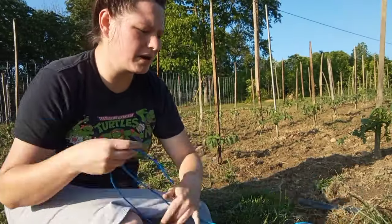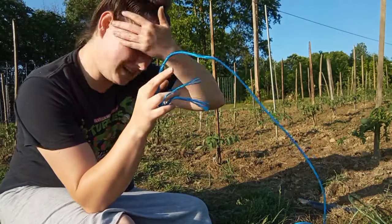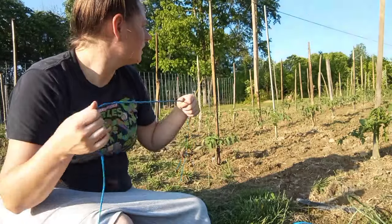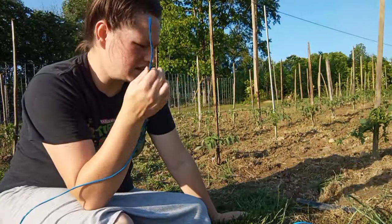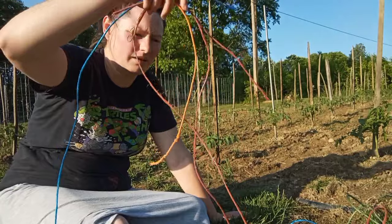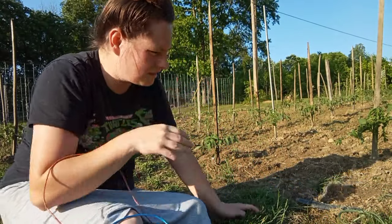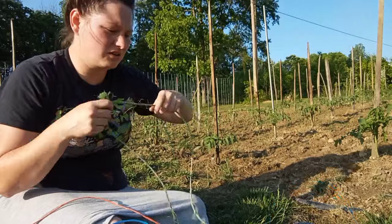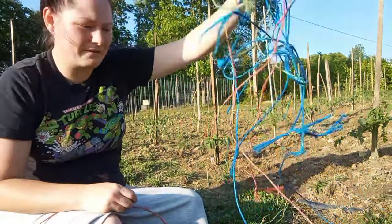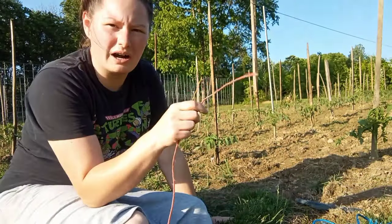All right guys, so let's talk about what I use to tie them up to the sticks. You can use any kind of twine. This is hay twine, hay string. We're going to use this to tie them up. I hope I have enough hay string — we burned some here recently, so I dug through and found what I could find. Hopefully I have enough; if not, I can go get some twine. But I want to show you all how we do this.